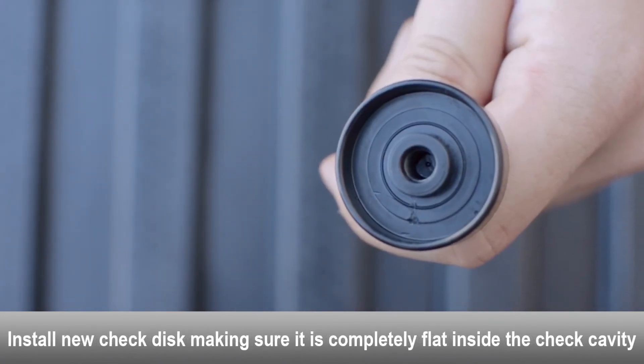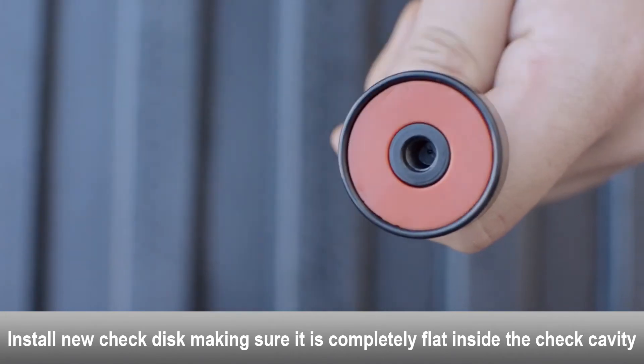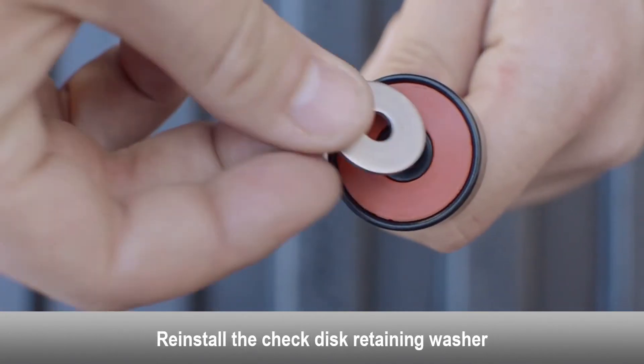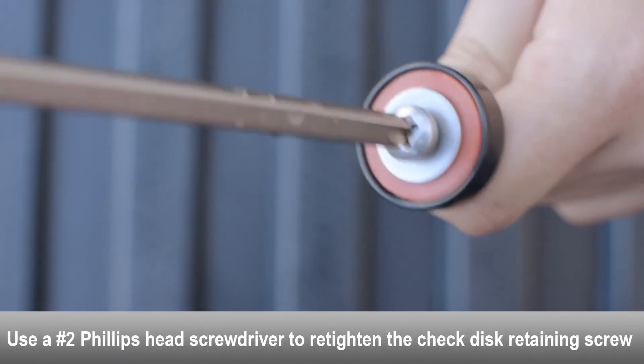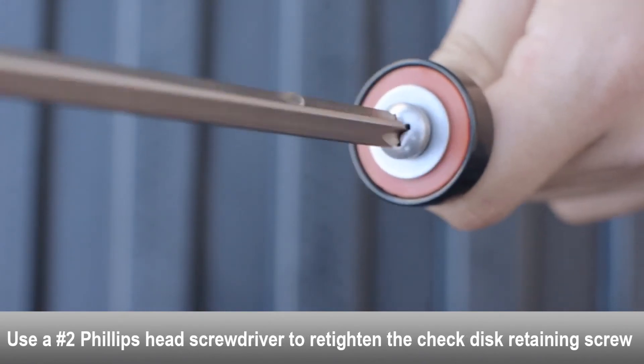Install a new check disc, making sure it is completely flat inside the check cavity. Reinstall the check disc retaining washer. Use a Phillips head screwdriver to re-tighten the check disc retaining screw.